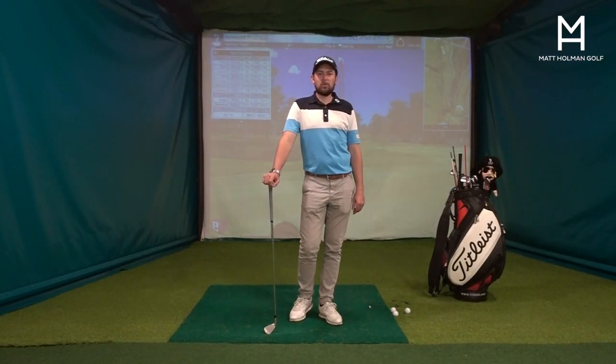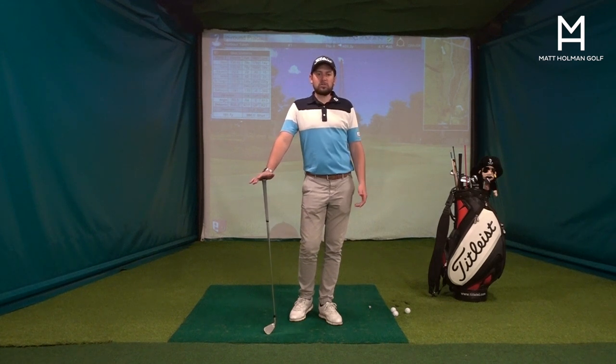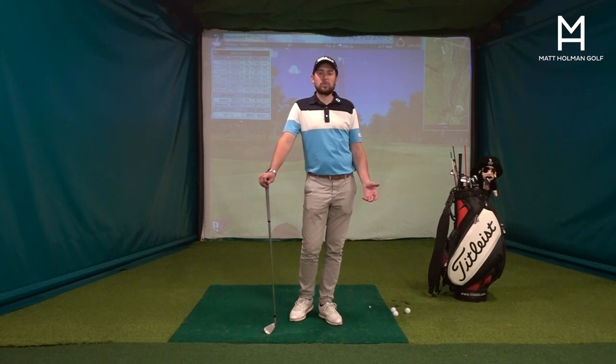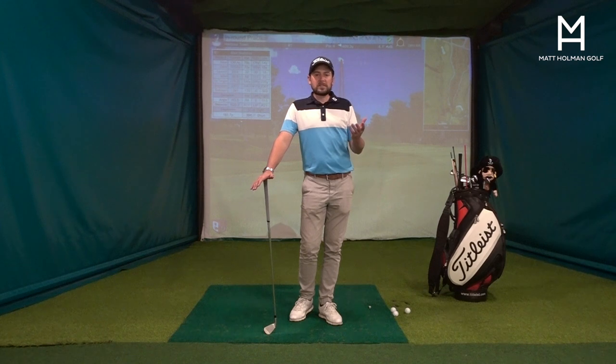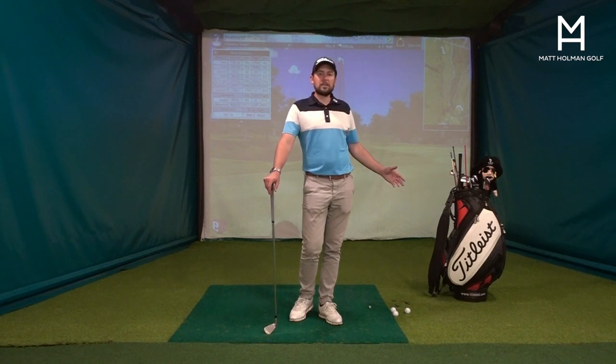Hi, Matt here from Matt Holman Golf. I just want to talk about a great ball striking drill, and really for your average guy out there, there are lots of drills that can help depending on your swing style. But if you're shooting a little higher scores and struggling with thins and fats, struggling swinging from the outside across the ball, this is a great drill for you.